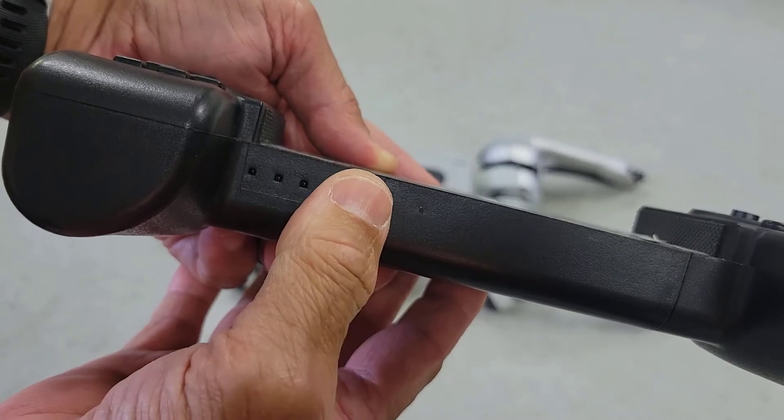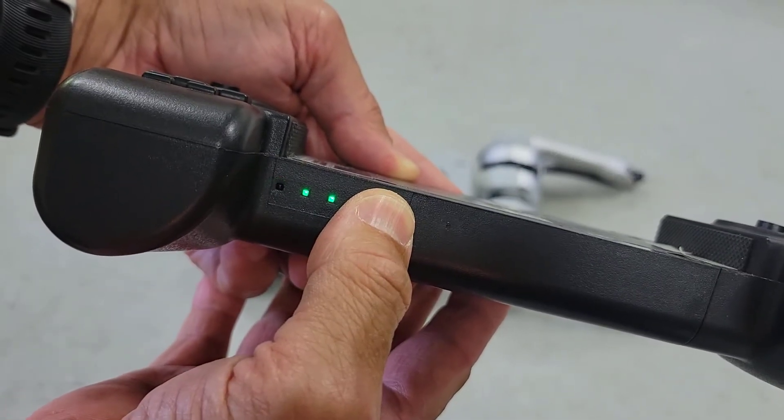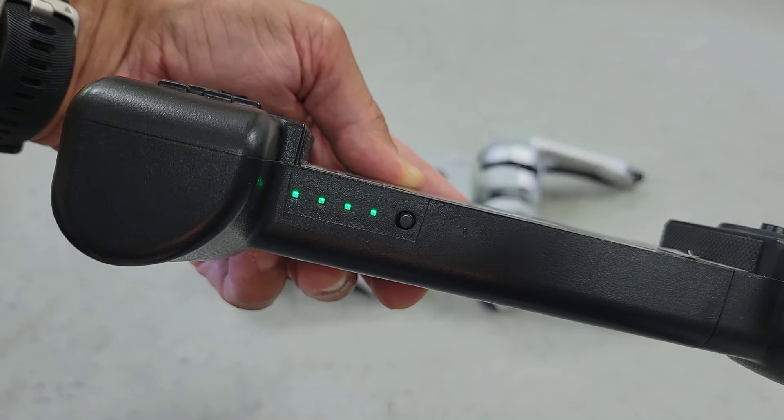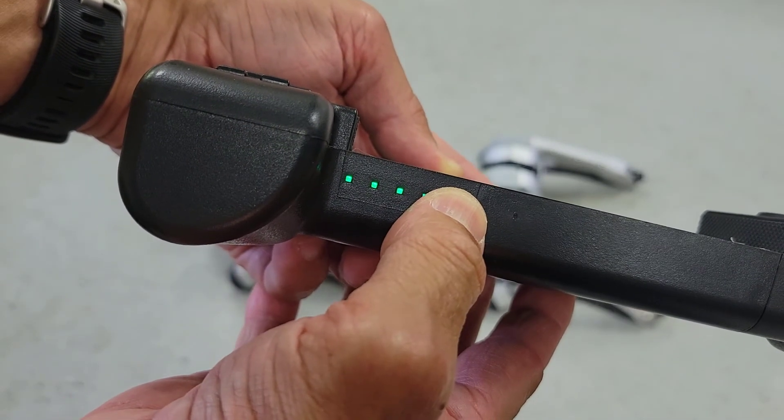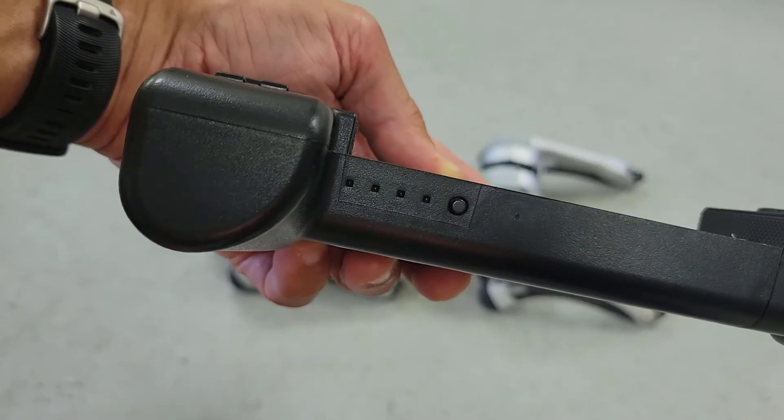We'll power the controller with a quick short press followed by a long three-second press. We'll listen for the beep. And to power down we'll repeat that process with a short press and then a long three-second press.